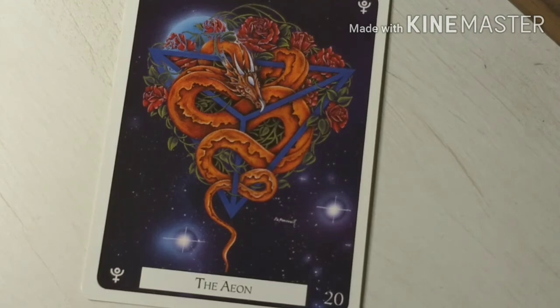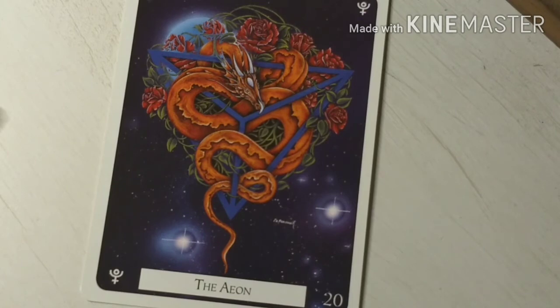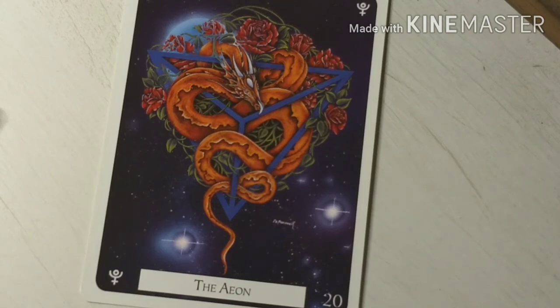So that's this card — the Eon. I really like the descriptions of these cards. The book gives you a lot of stuff: the commentary, what the card means in general, just the meaning of the card, and then it actually gives you a reversed meaning if you're into doing reverse meanings.